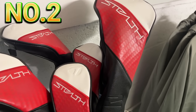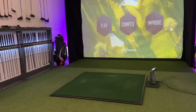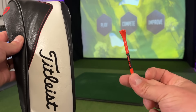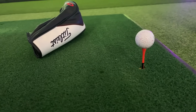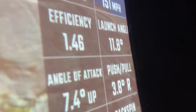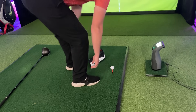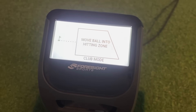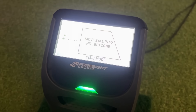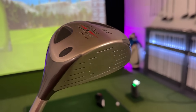Distance costs money, or so we're told. But using accessories you already own, here's how you can gain 20, 30, 40 yards with the big stick. Ball speed is nice, but means absolutely nothing if your launch and spin numbers are off.